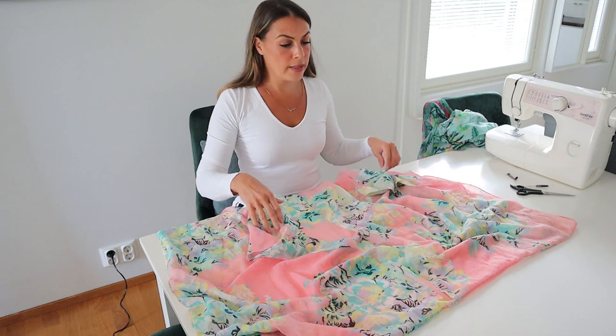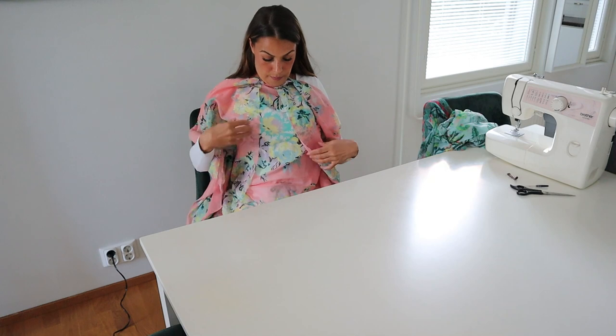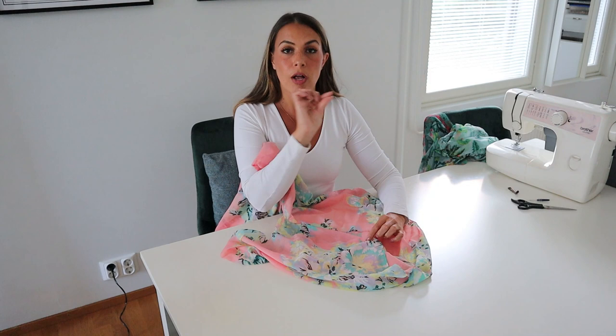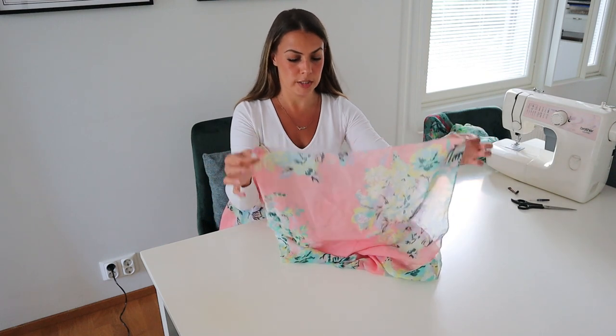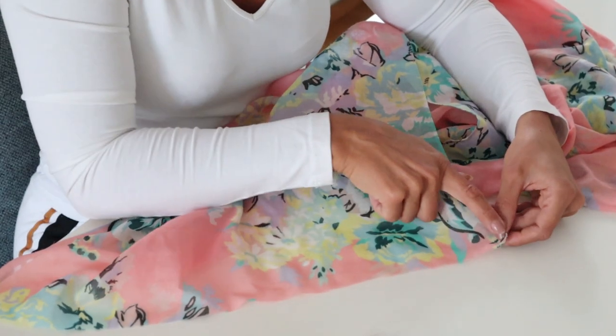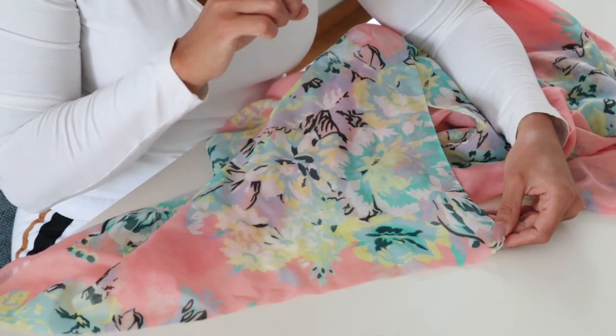Now that we have the opening in the middle, in the front here, I'm going to pin, fold, and pin all of the edges that I cut to make them nice and clean so they won't come apart. Then we'll do the arm holes on the sides last. I'm debating on maybe I should do a zigzag and then fold — yeah, I think that's what I'm going to do.